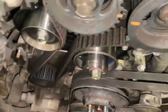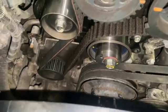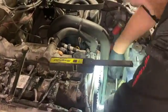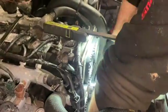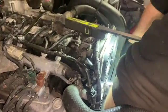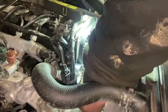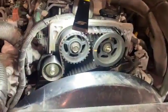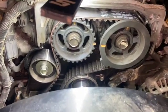Now we're going to put the ratchet and socket back on the crank pulley and turn the engine over again — keep turning it and make sure that when we get to the right position the two cam marks line up and the bottom mark is perfect as well. We've done six full rotations of the crankshaft. You can see the cams are lined up evenly, and the bottom mark is lined up perfectly too — it's absolutely spot on.